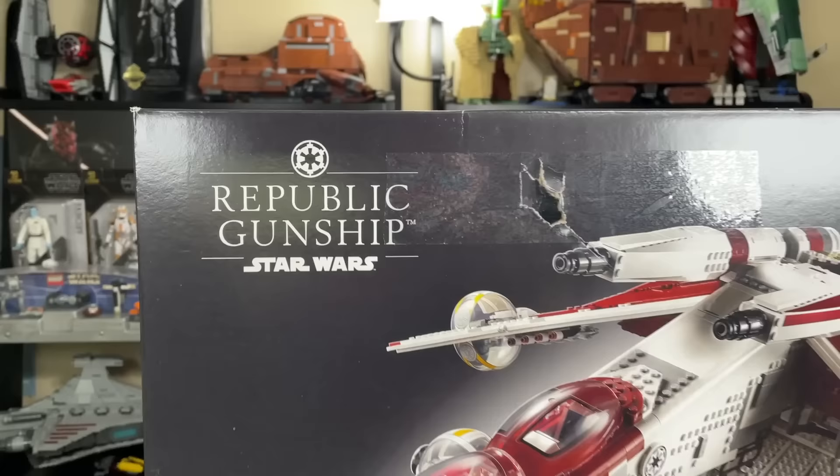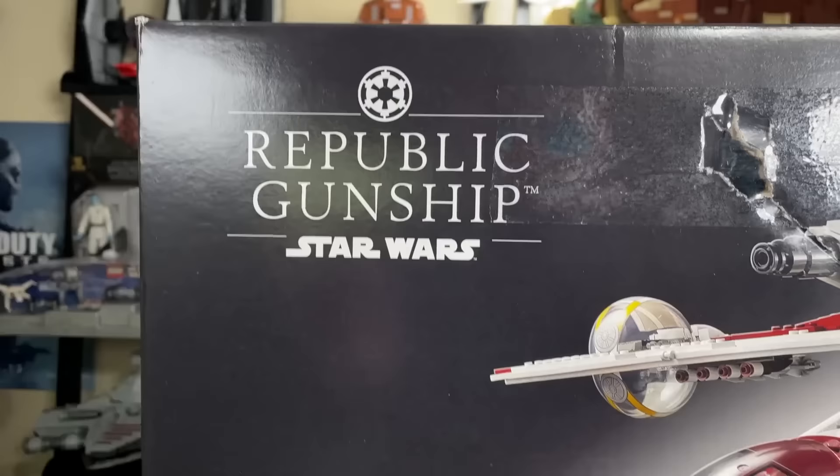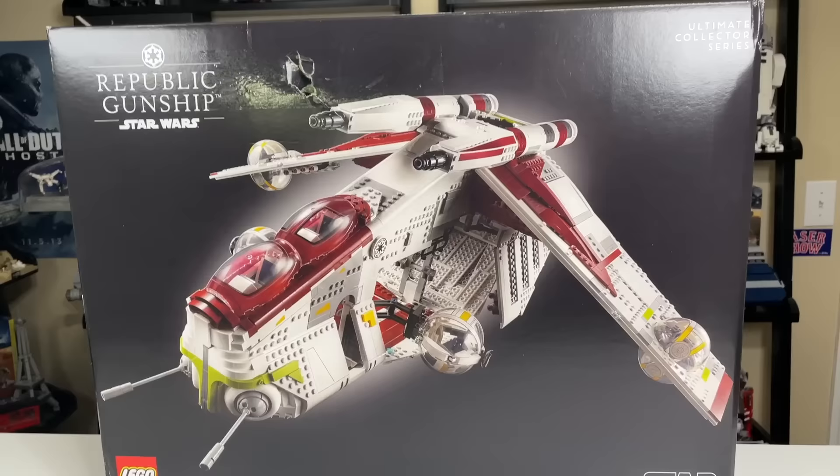You can see the Republic Gunship on the top left. It's got the Imperial logo, which is the wrong logo and will be the wrong logo on boxes sold from August of 2021 until about December of 2021, where they can finally get the correct Republic logo on there. So nice job, LEGO, on that. We have the set number, which is 75309, has 3,292 pieces, and it's for ages 18 and up, obviously with the black box art.